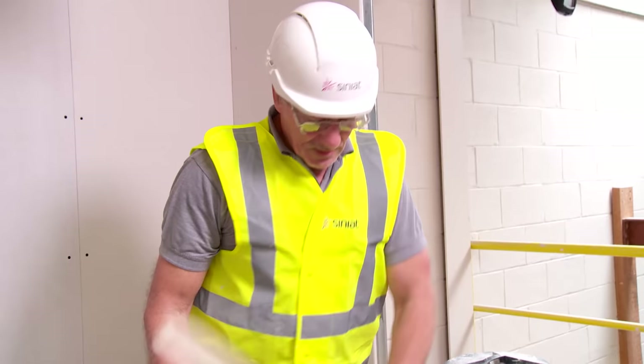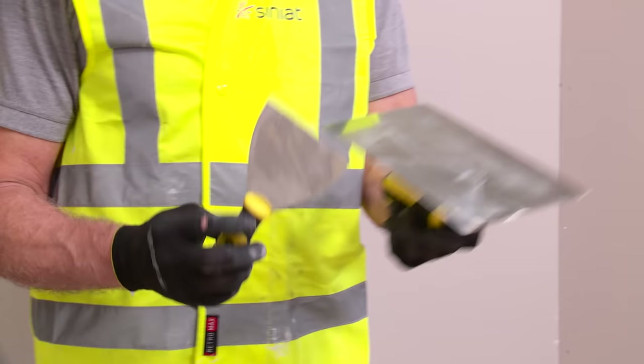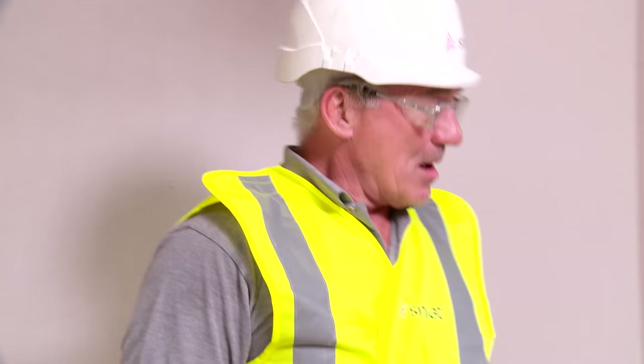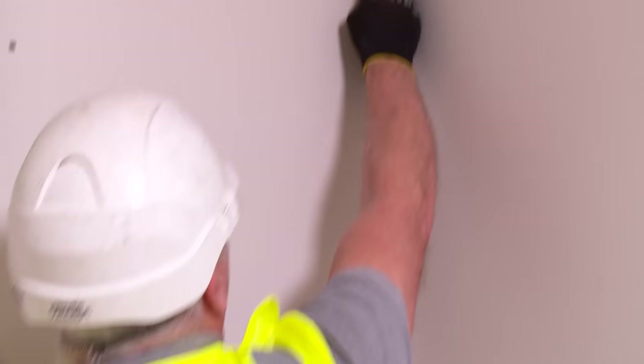For the compound, from a mixing point of view, if you haven't seen our earlier videos you can look back and see how we actually mix the compounds. We can either use a handboard or hawk, or for taping and jointing we can use the trowel for a very similar process. What I need to do is apply the compound to the board surface — using the back of my trowel and the four-inch knife I can run the compound into the internal corner.